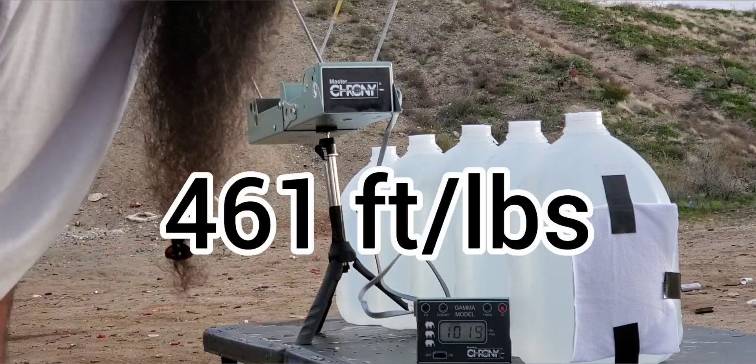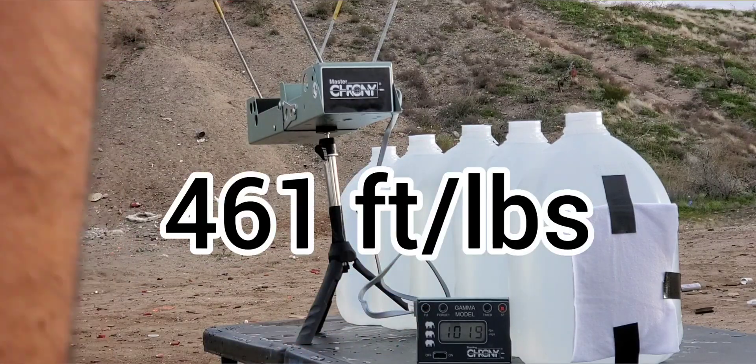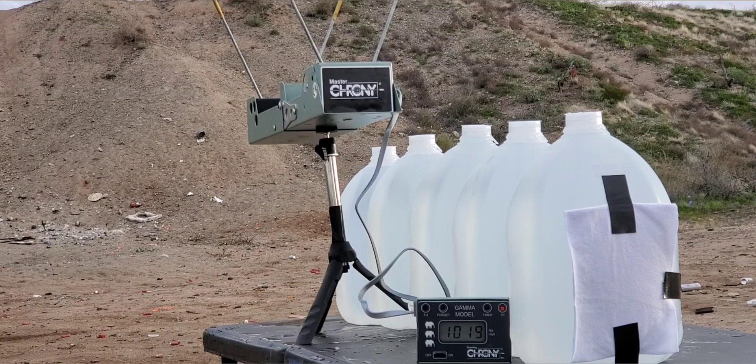So we'll put the energy foot-pounds up for this one, and then next up we're going to see how the HST does.